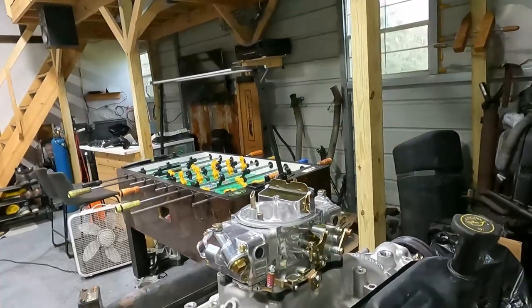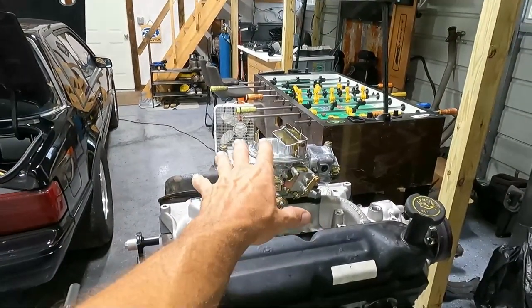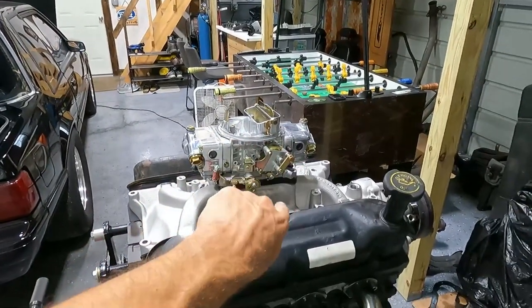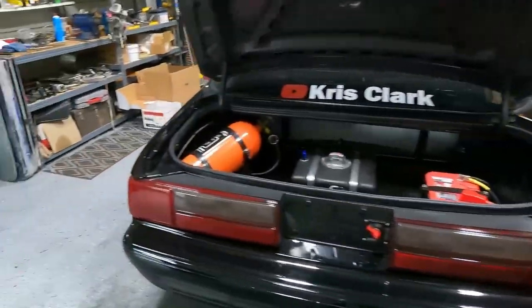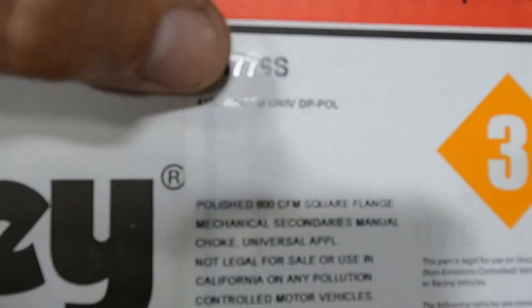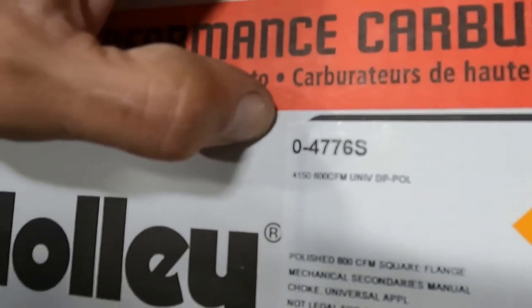From the thumbnail you can tell what we did — we're going carburetor. This is the setup: a 600 CFM double pumper with a mechanical choke. The part number is 4150 600 CFM universal double pumper, zero dash four seven seven six S.